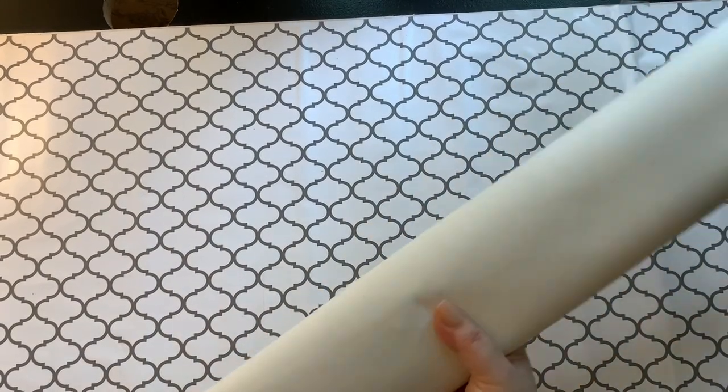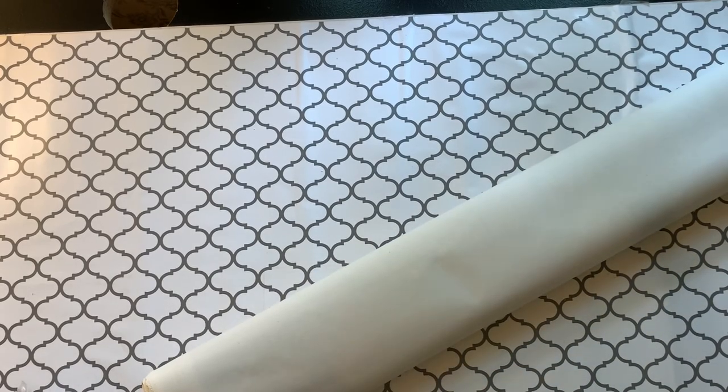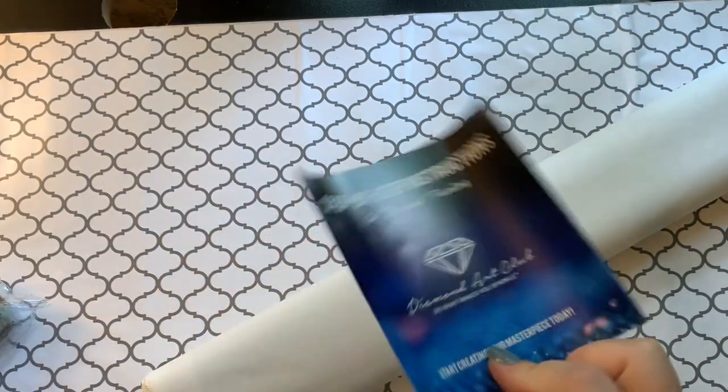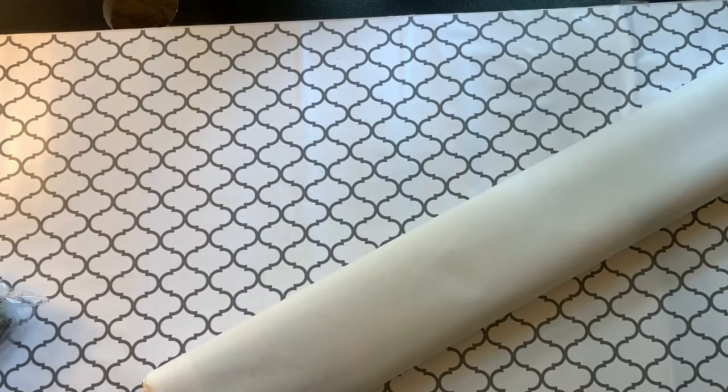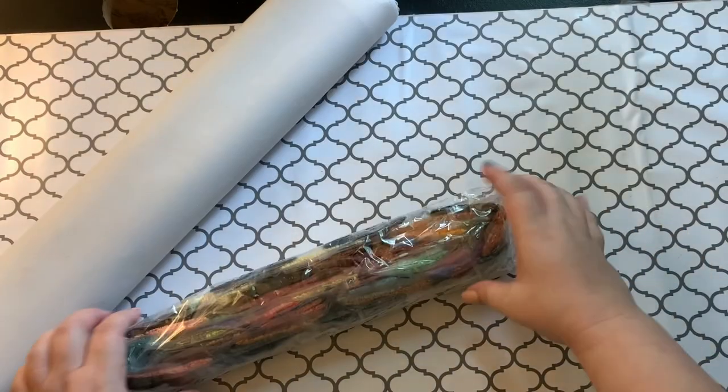Jazz hands! Let's pull these diamonds out. We have our little paper here which has a coupon code inside of it. Is there another little sticker hiding in there? I don't see it, maybe I missed it. Here are all the diamonds — pretty, pretty, pretty.